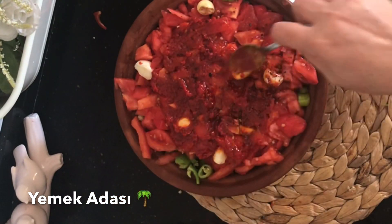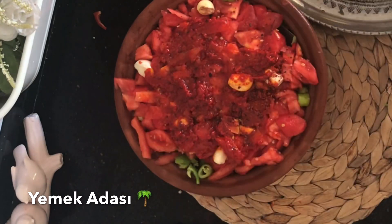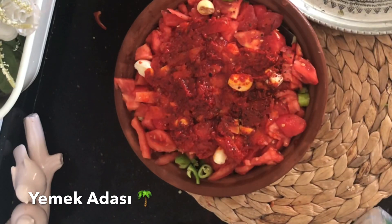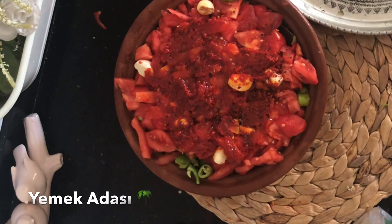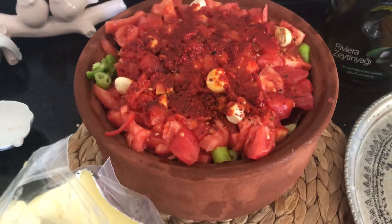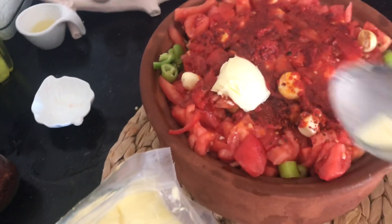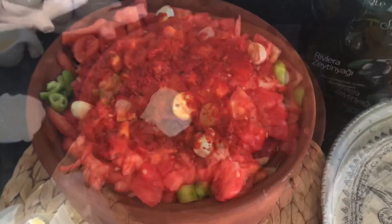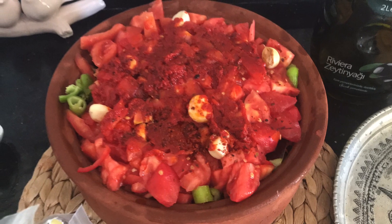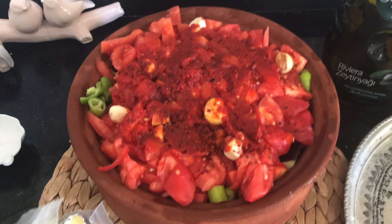Genellikle bu güveç mahalle fırınlarına gönderilerek orada pişirilir, ama biz bugün evde ocakta pişireceğiz. Üzerine bir yemek kaşığı tereyağı ekliyorum, çünkü altına kuyruk yağı ilave etmediğim için; yağlı fazla sevmediğimiz için üzerine bir veya iki yemek kaşığı tereyağı ekleyebilirsiniz.